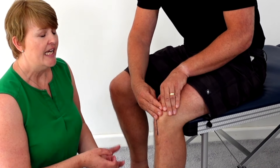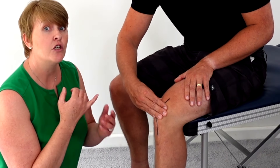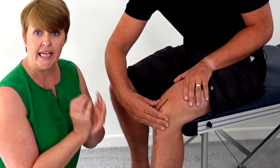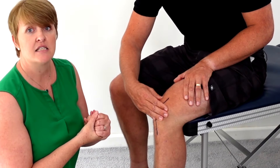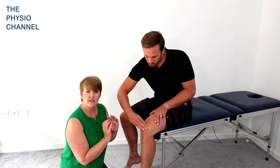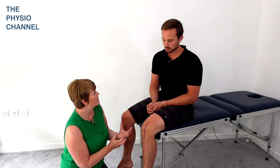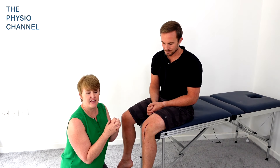Now it's important to mention: if there is any increase in pain as you do this technique, you're probably going too hard, so ease off on your pressure. You could start a technique like this once you have full new skin over the area, but go a bit more gently when you've got a new scar, and then you can gradually build up to being a bit more robust with your movements as your tissue really starts to knit together.